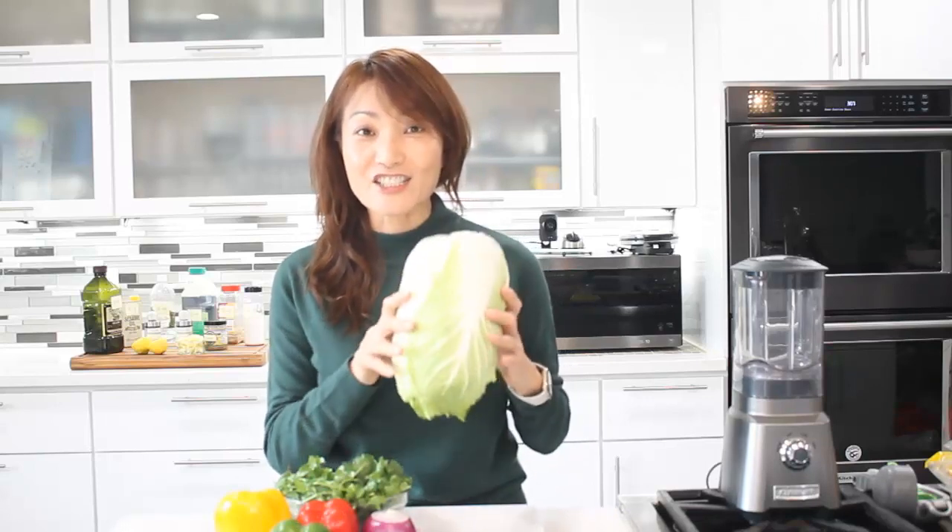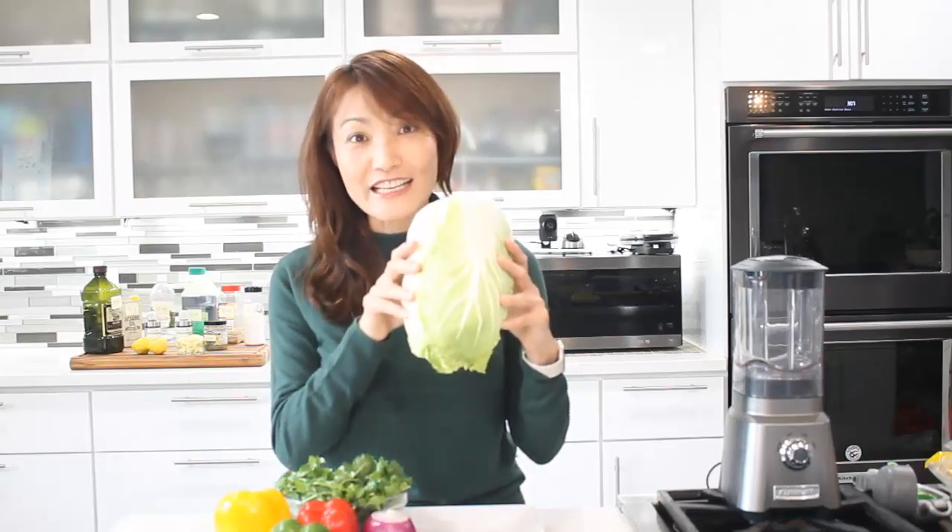Hi, everyone. Welcome to Loving and Sharing with Median. The other day, I went to a local farmer's market and did a cooking demonstration. I showed them how to make Chinese chicken salad using Chinese cabbage and some leftover vegetables. I used fresh ginger and showed them how to make fresh ginger dressing. That's what we're going to make today — Chinese chicken salad with fresh ginger dressing. Let's get started.